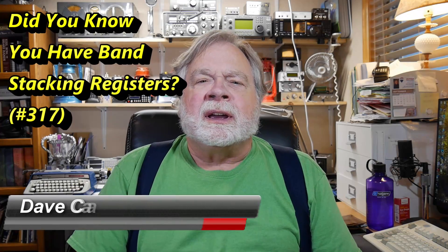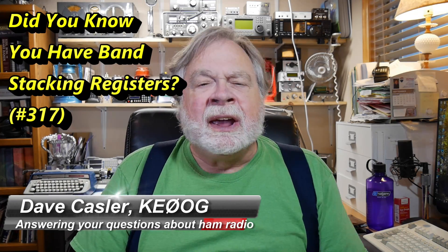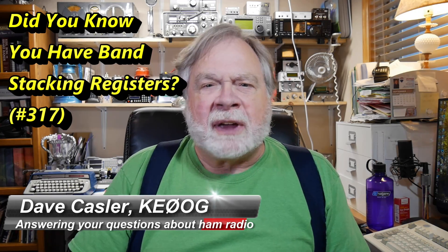Hello Auggies Worldwide. I'm Dave Kassler, Amateur Radio Callsign KE0OG, here with another episode of Ask Dave.